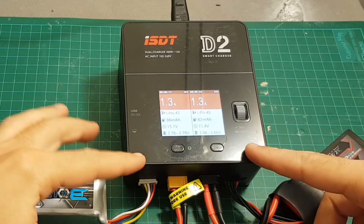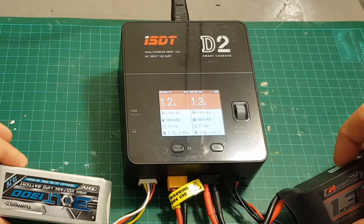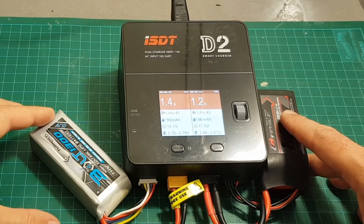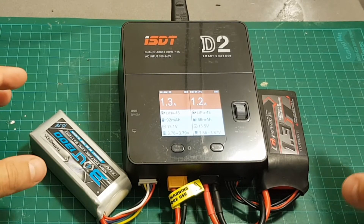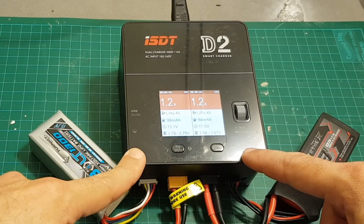You can also use parallel boards and charge probably more than eight batteries at once, because 12 amperes and 200 watts are plenty of power — charging eight batteries simultaneously won't be a hard task for this charger. However, I don't really like parallel charging and I only have about six or seven batteries, so the built-in dual modules will be enough for me.